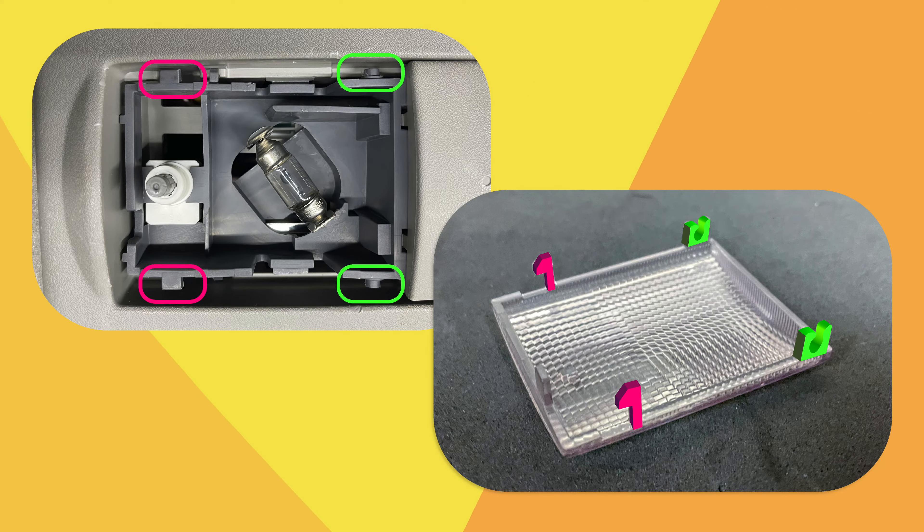Remove the incandescent light bulb by using the trim tool to pull slightly outward the metal bracket. Next, install the new LED light bulb and test it. You can slightly adjust the metal bracket if needed.